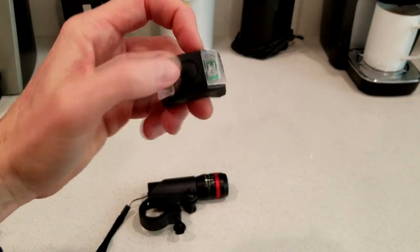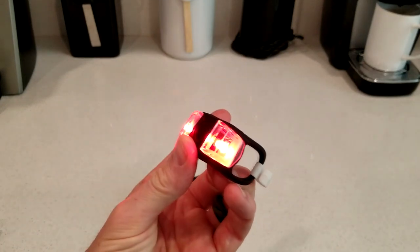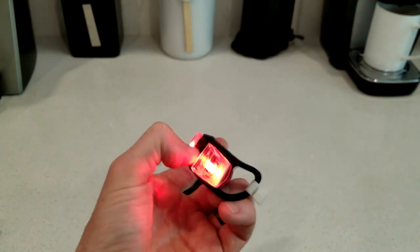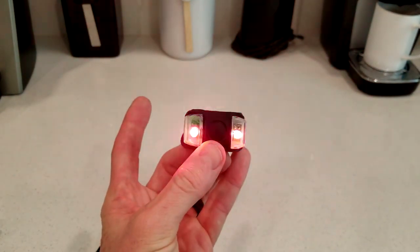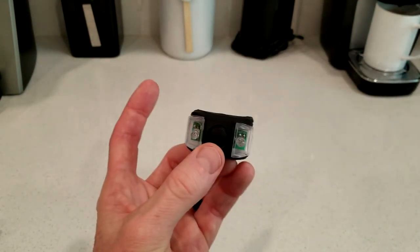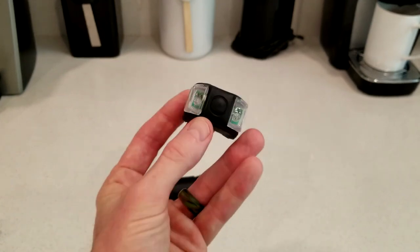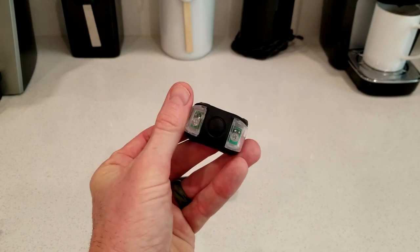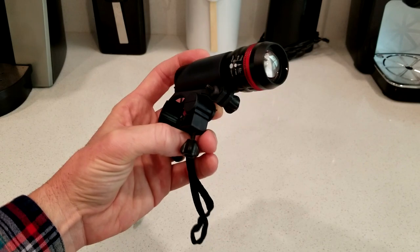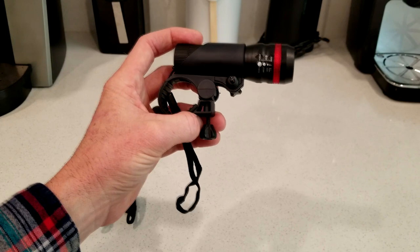This one actually already has batteries in it. So let's go ahead — without blinding you guys — point it away first. One click, you have nice bright red LED lights there. One more click and you're doing a fast strobe. One more click and you're doing slow strobe. And then one more click, it goes off. So we have three working functions for the rear light. That's great, and it's also small — as you can tell from my thumbnail, how small it is. Vont says this light actually illuminates for four to six hours of continuous use.